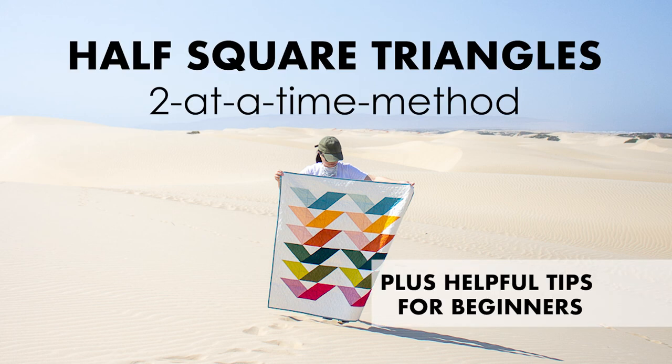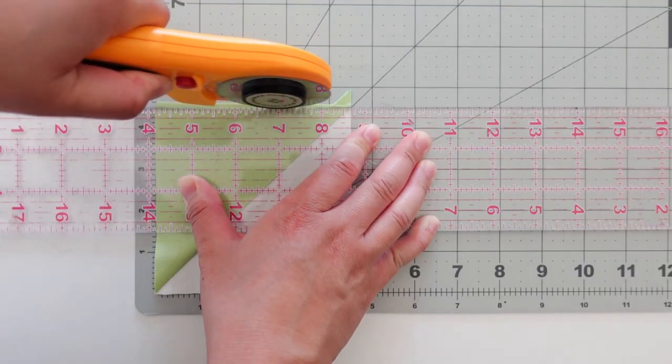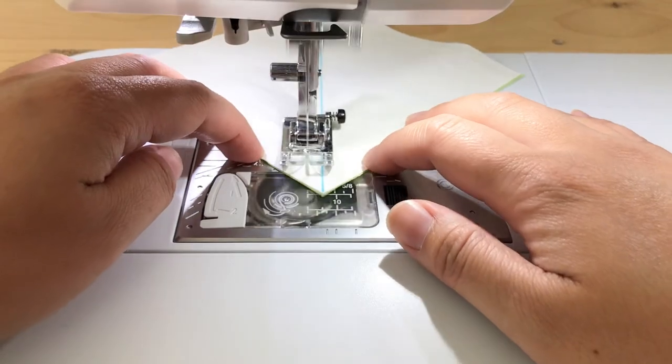Hi, I'm Donna from XOXO. This video is all about half square triangles, also known as HSTs, using the two at a time method along with helpful tips from cutting and trimming to sewing HSTs together. Let's jump right in!